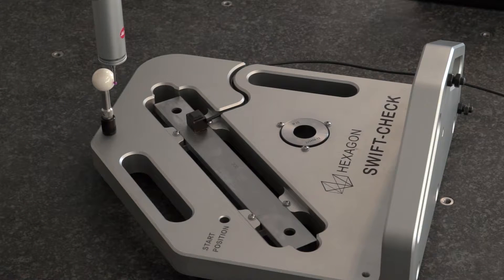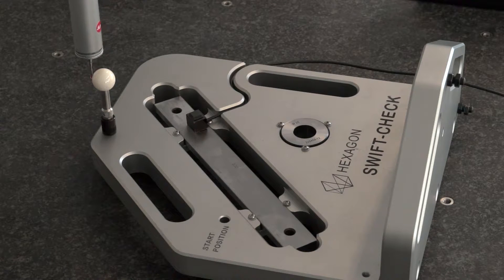The Swift Check is an artifact-based checking device. While artifacts are not something new in the industry, the way we've approached this is to look at it from a Hexagon perspective and try to offer a package solution to our customers, which incorporates our software and the hardware that we manufacture at one of our facilities here in the UK.